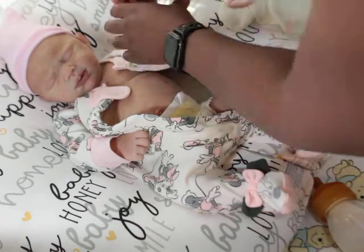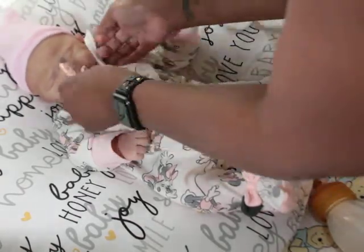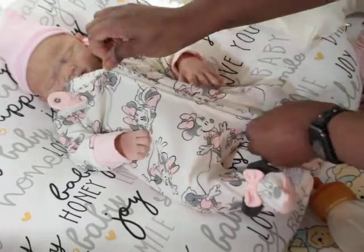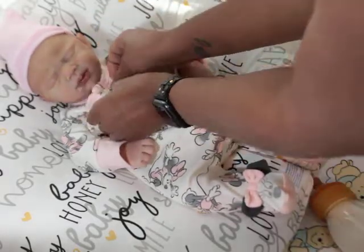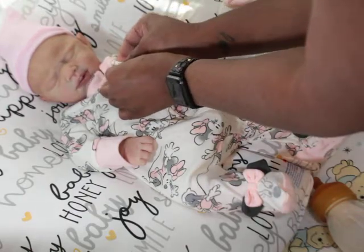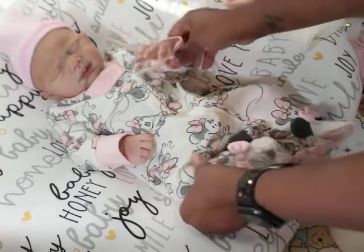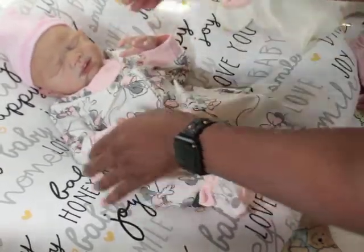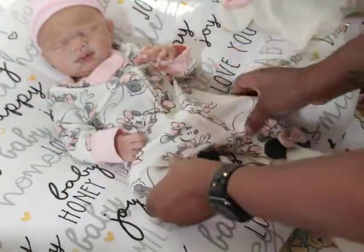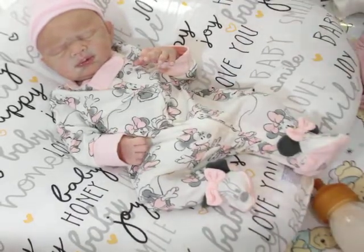When I get ready to change her, I'll do a video and change her on camera. I changed her and Kenya — I was gonna do a video but I didn't have time to set up. So they are in the other crib together, just hanging out.